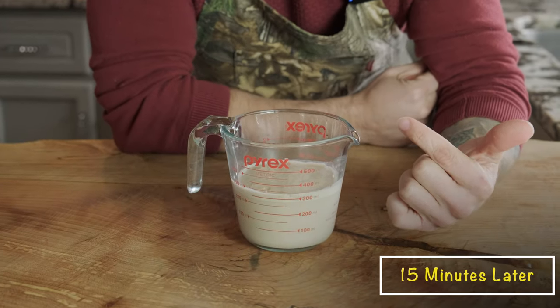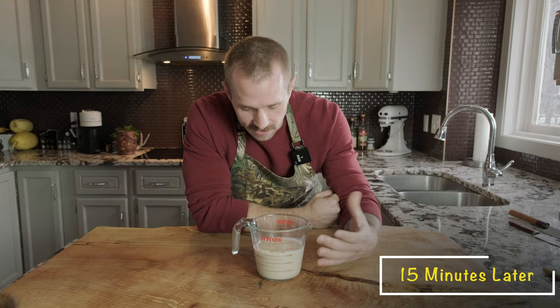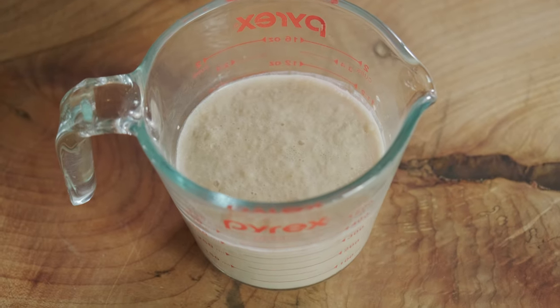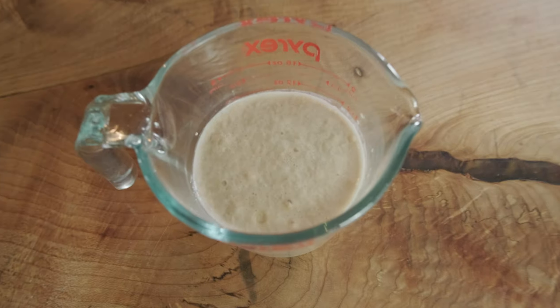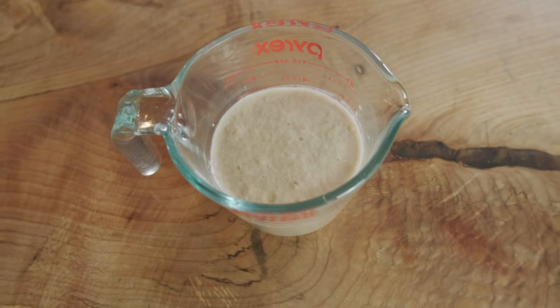This is exactly what we're looking for with our yeast. We want it to be nice and foamy and frothy, almost like a cappuccino — a yeast-chino, that's what we're looking for.